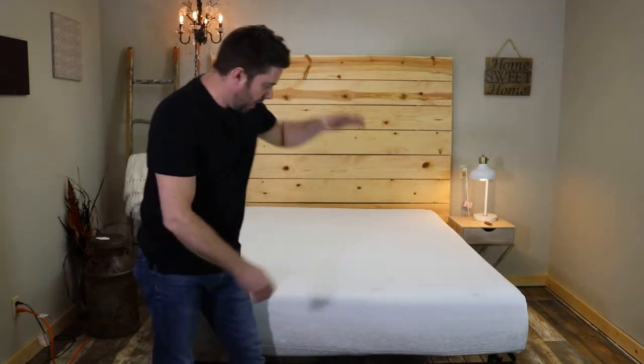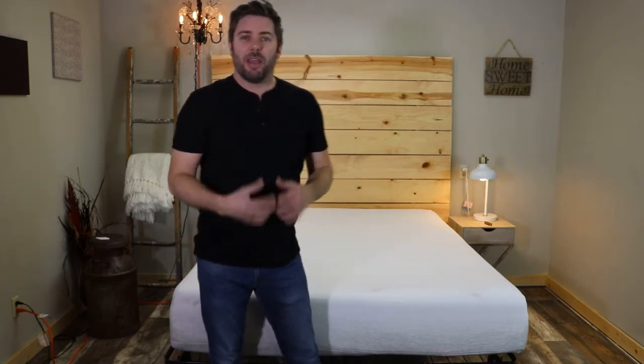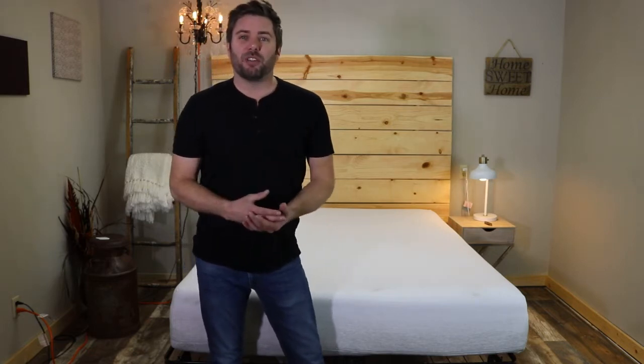Hey, what's up guys, I'm Ross, your mattress expert from realmattressreviews.com. Today I'm here to finish up our comprehensive review of the Casper Wave. We slept on this mattress for about a week, so we've got a lot to talk about today. We're going to talk about how it performed for us personally, do some performance testing, talk about how the mattress feels, and ultimately who might want to consider trying the Casper Wave. First of all, we'll get started by talking about the construction.